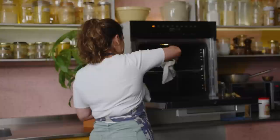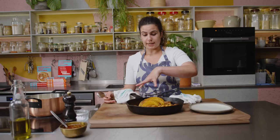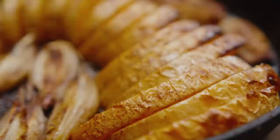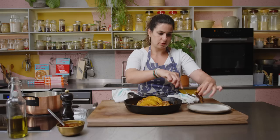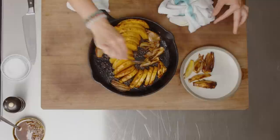My butternut squash is ready now — I'm going to pull it out of the oven and turn the temperature down to 150 degrees. The squash has a really nice color and the pieces are nicely cooked through, but not falling apart — you still want them to keep their structure. I'm going to spoon out about half of the shallots to use later, and leave everything else in the pan. This pan is really hot, so I'm setting it aside to cool while I make the custard — you don't want a super hot pan when you pour in the custard, otherwise it'll curdle.